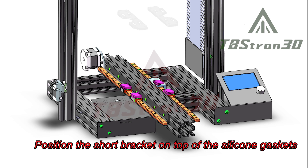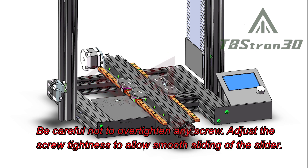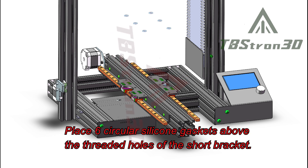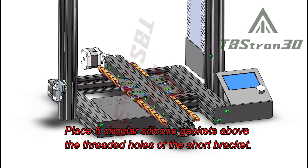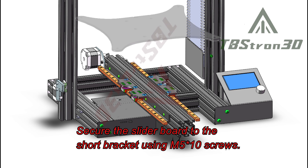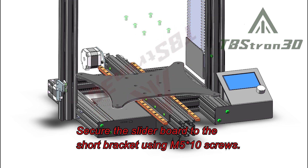Position the short bracket on top of the silicone gaskets and secure it with M3 screws. Be careful not to over-tighten any screw — adjust the screw tightness to allow smooth sliding of the slider. Place six circular silicone gaskets above the threaded holes of the short bracket, then secure the slider board to the short bracket using M5 screws.